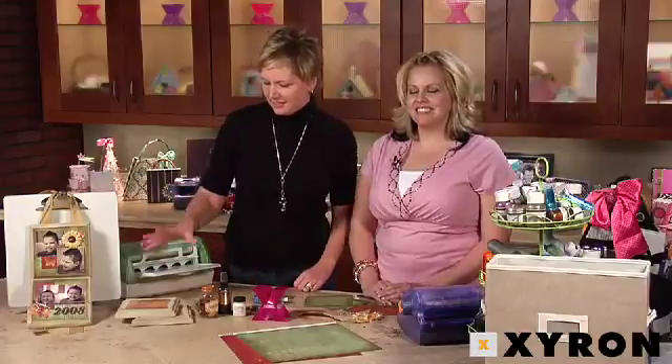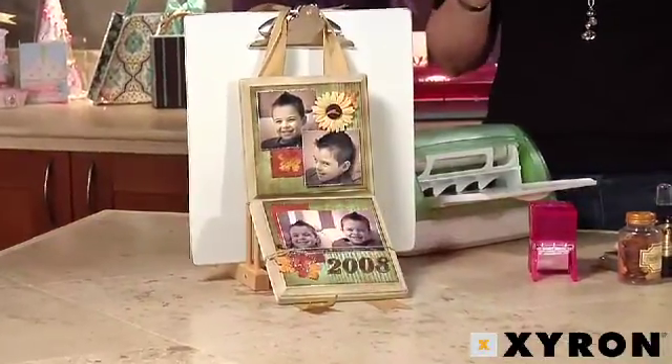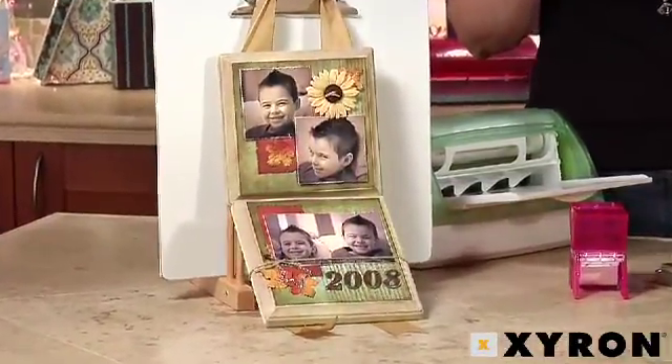Hi, I'm Beth Kingston and this is Jessica Barnett, and we're here to make this fun wall hanging made out of wood squares that you can find at any craft store.